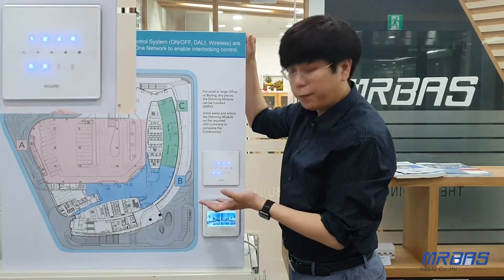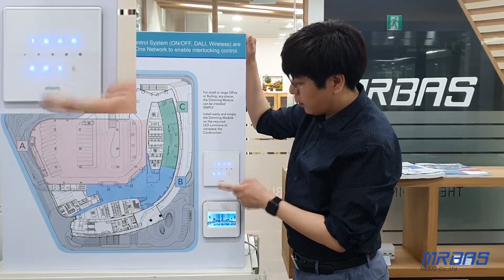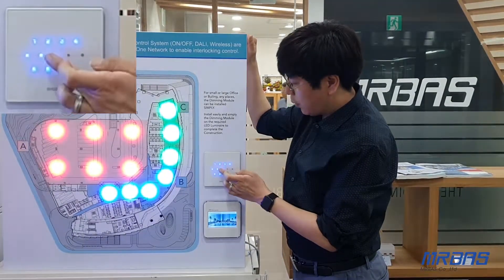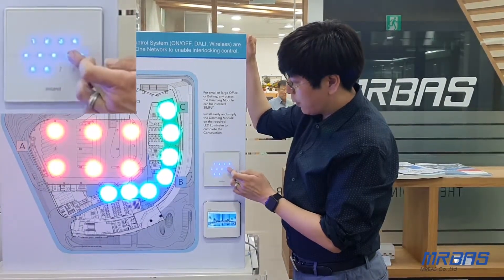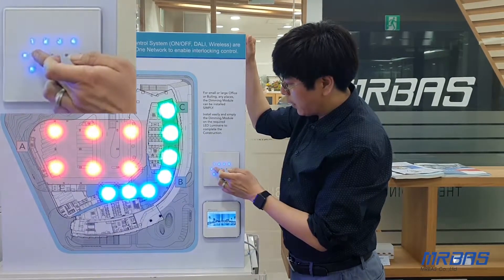And button six turns all lights off. Also, button number seven lets you control the dimming brightness up and down. You can see the percentages going down.